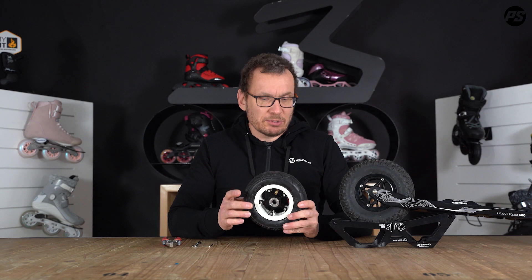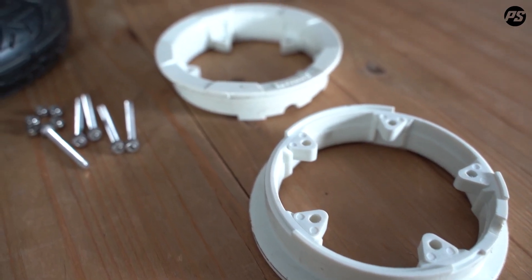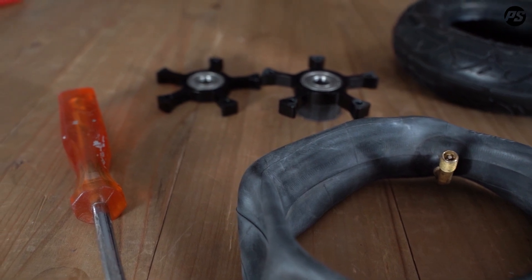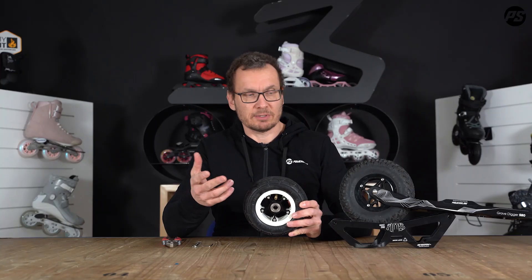Both work with the same system. The core itself is made of two pieces, so you can just unlock the screws to separate all the parts and easily have access to the tube, for example.